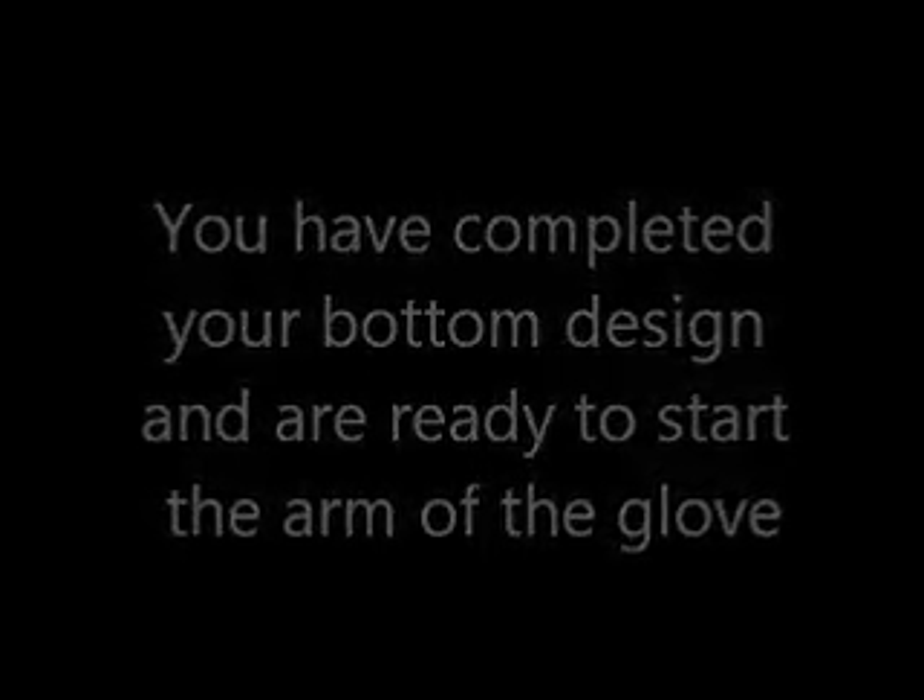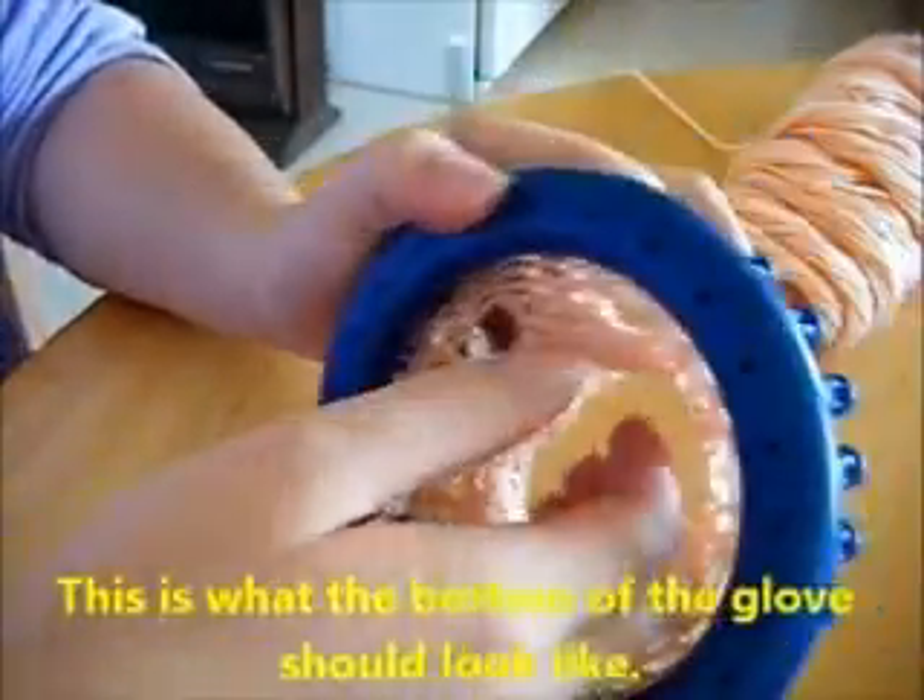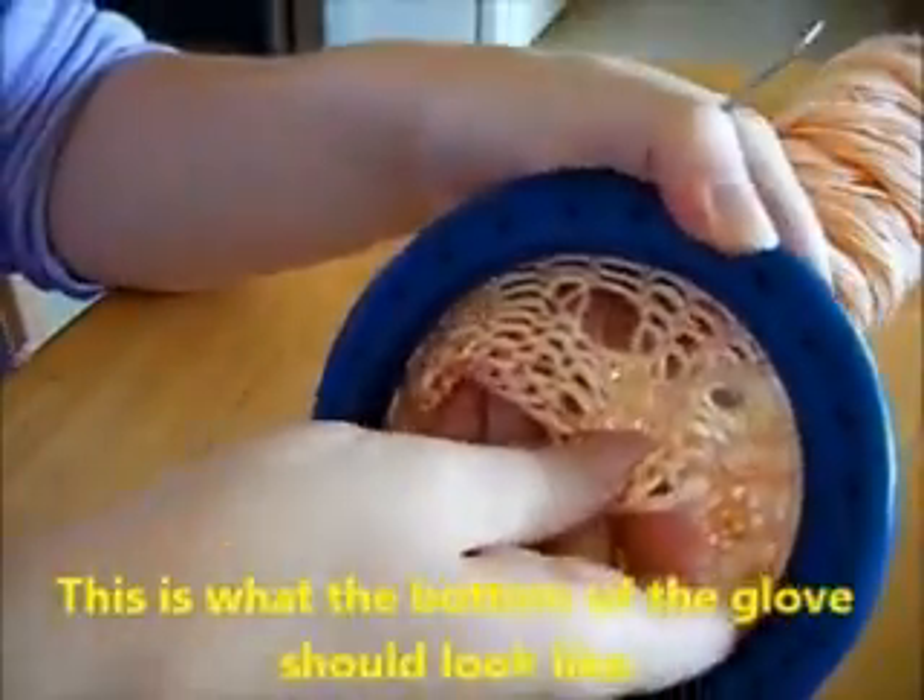You'll have completed the bottom design and are ready to start on the arm of the glove, which is the meat of it. This is what the bottom of the glove looks like and should look like — you'll see the hole.